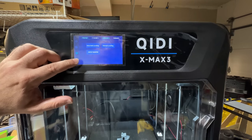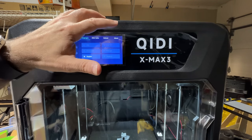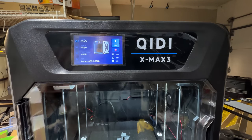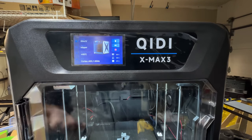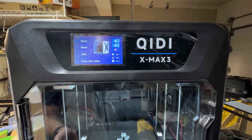You do have network connectivity, language settings, the ability to reboot, and you can see the software version. It does not have a camera, which is something I wish it did. Some of the other KIDI machines do have a camera.